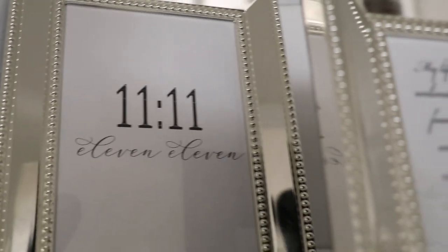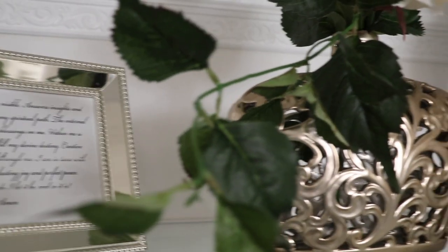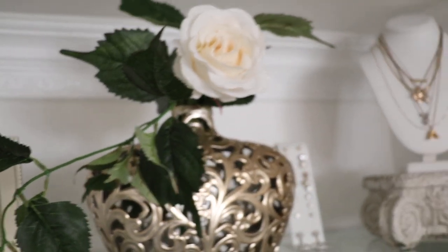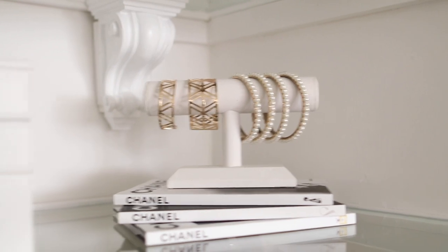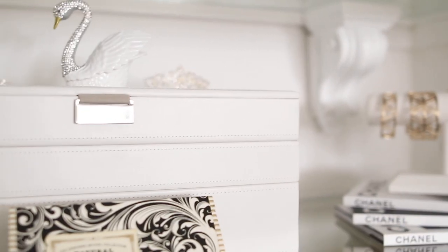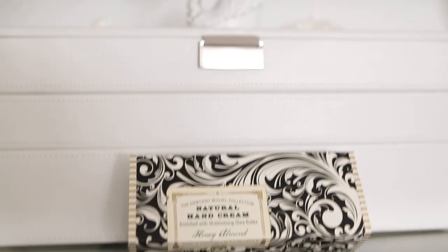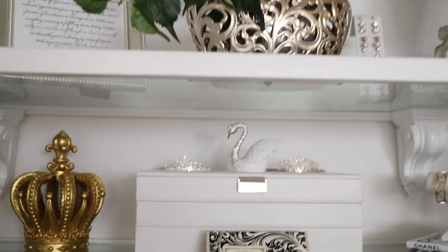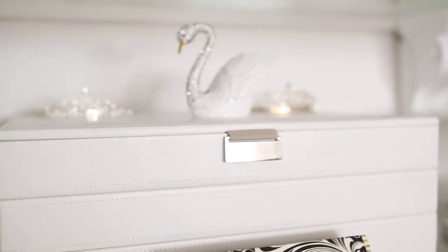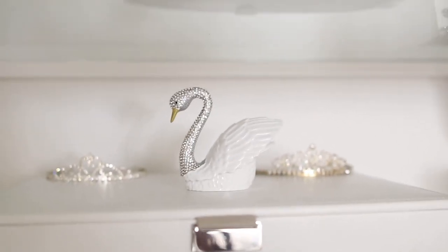11:11 has different meanings to everyone, and to me it just has a special place in my heart. I purchased these picture frames from HomeGoods. I purchased this beautiful vase at a flea market and added a beautiful rose. Here's a bracelet stand I got from Amazon - a different style was ordered but didn't come in time. I'm loving this all-natural hand cream I found - I couldn't resist the name 'Honey Almond.' This white jewelry stacker has all my jewelry in different layers; I'll show you in another video or on my Instagram.